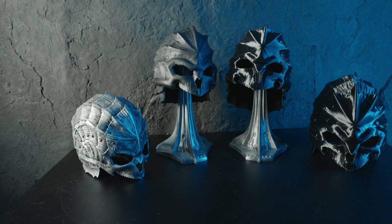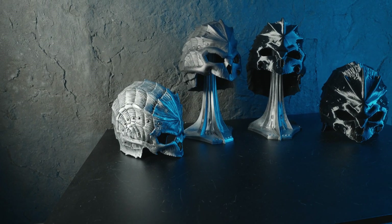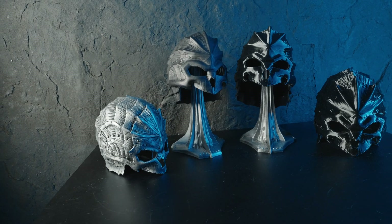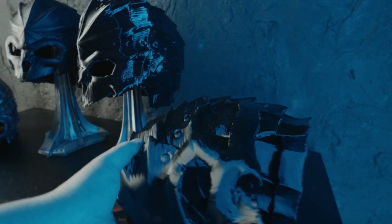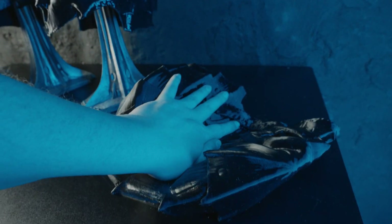On the left is a helmet made using EVA foam, and to the right of that is one crafted using leather. In this video, we will 3D scan this leather helmet and 3D print it using the new Thinker X400. The first print is PETG, and the one on the far right is printed using flexible TPU.